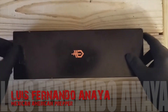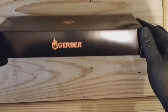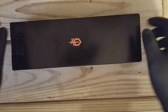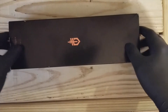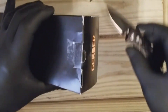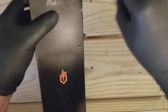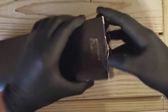Hi everyone, this is Luis for Mexican American Prepper, and today we got an unboxing and a quick review on the Gerber Strong Arm utility knife — this is a utility tactical survival knife, whatever you want to call it. This is a good one, so let's go ahead and open it up and see what we get. It's a pretty good knife; you can get it on the market for about 45 to 60 bucks.